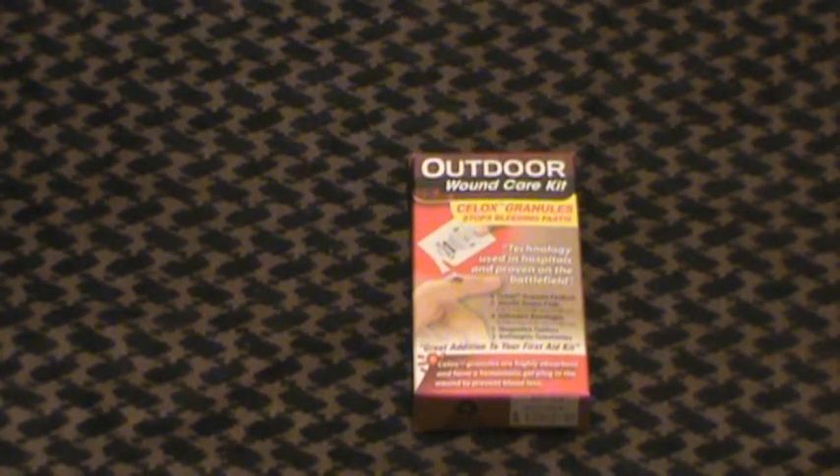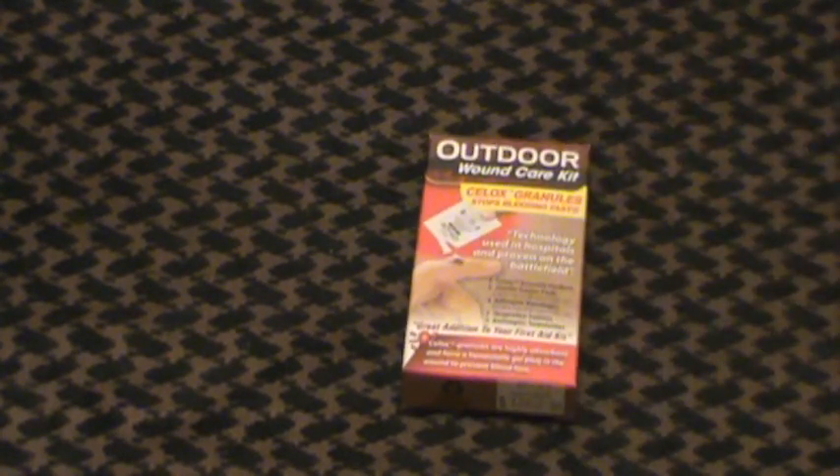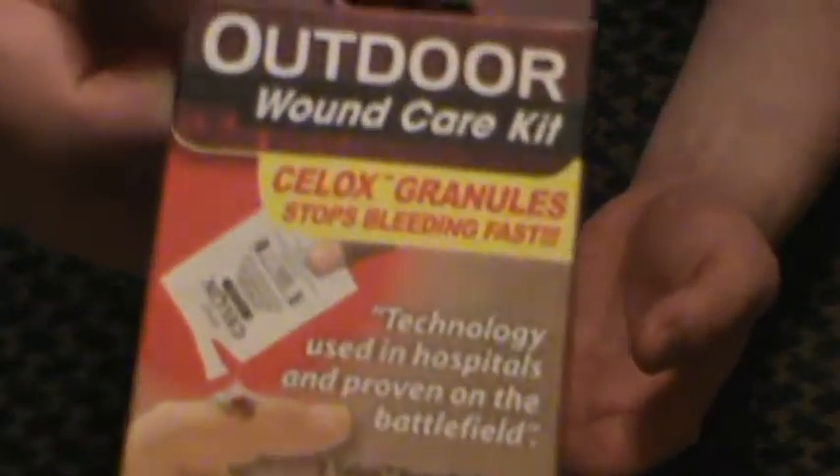Hey guys, MD Prepper here talking about another little medical item that I found at Walmart in the outdoor section yesterday. This is a Sealox outdoor wound care kit that was in the sporting goods section at Walmart for about $7.50, maybe $8.00. Here's what the package looks like right there.